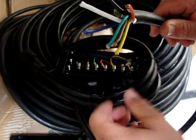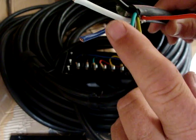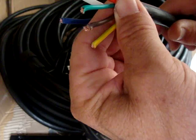Heavy duty. Comes with two 10 gauge — you've got a power supply and a heavy duty ground. You also have a 12 gauge electric brake wire and four 14 gauge stop, turn, tail, and auxiliary wires.